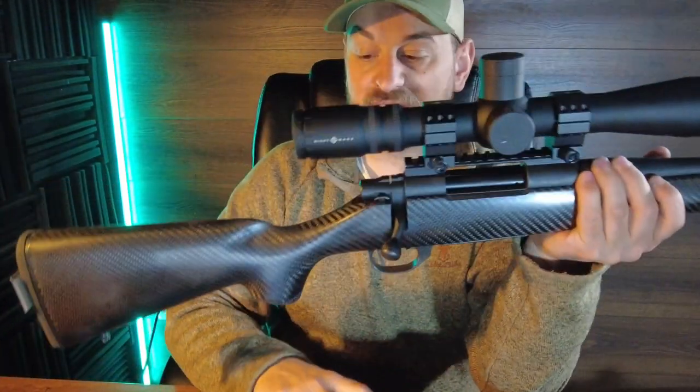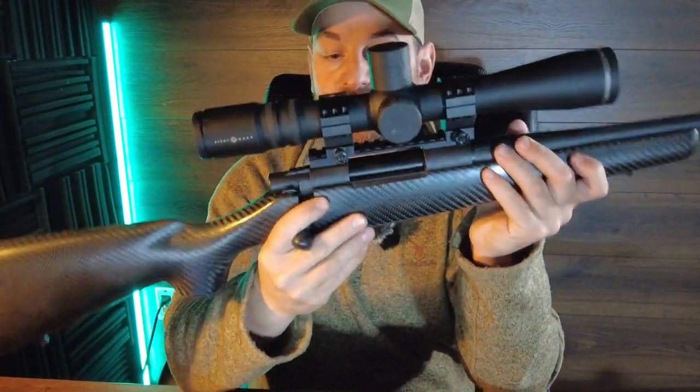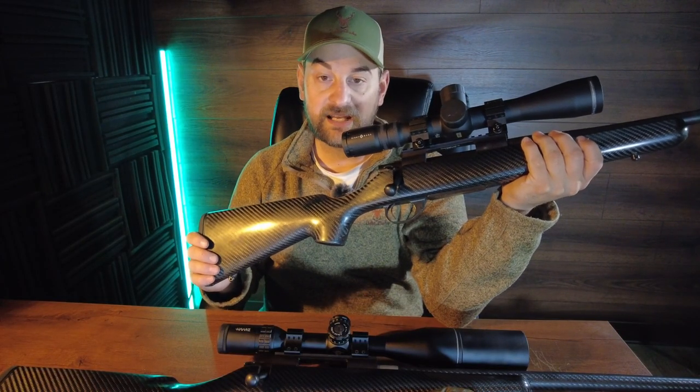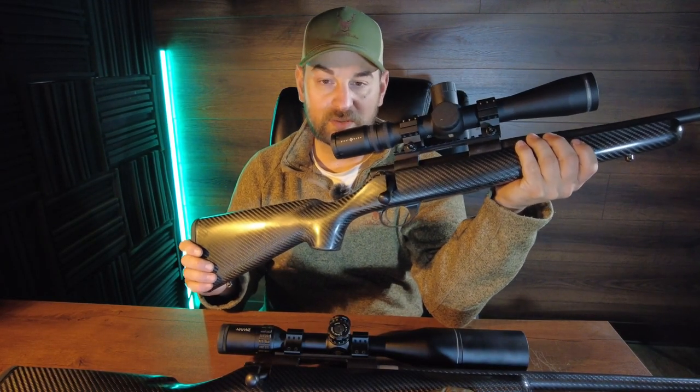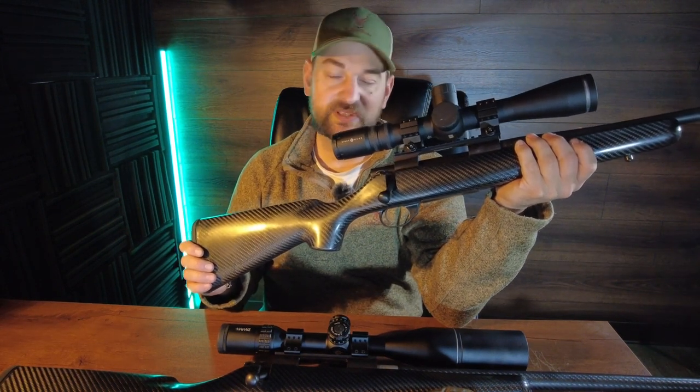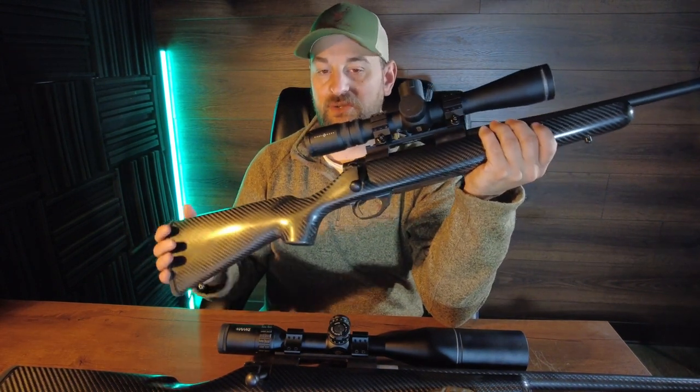Now let's take a look at the Stalker. The Stalker is essentially identical in every way. Both of these are 6.5 Creedmoors. The Stalker does come in at a little bit lighter weight of about 6.2 pounds, where I believe the Carbon Elevate comes in at about 6.5 to 6.8 pounds, so just a little bit heavier.